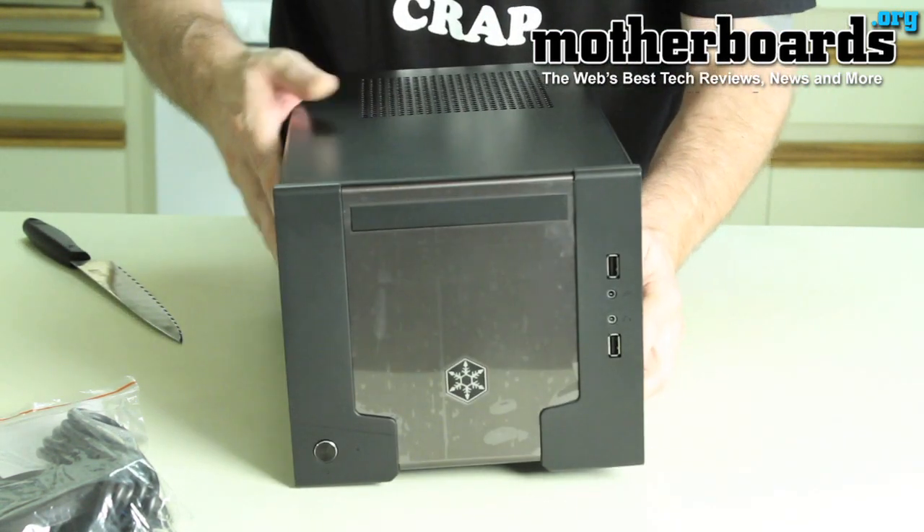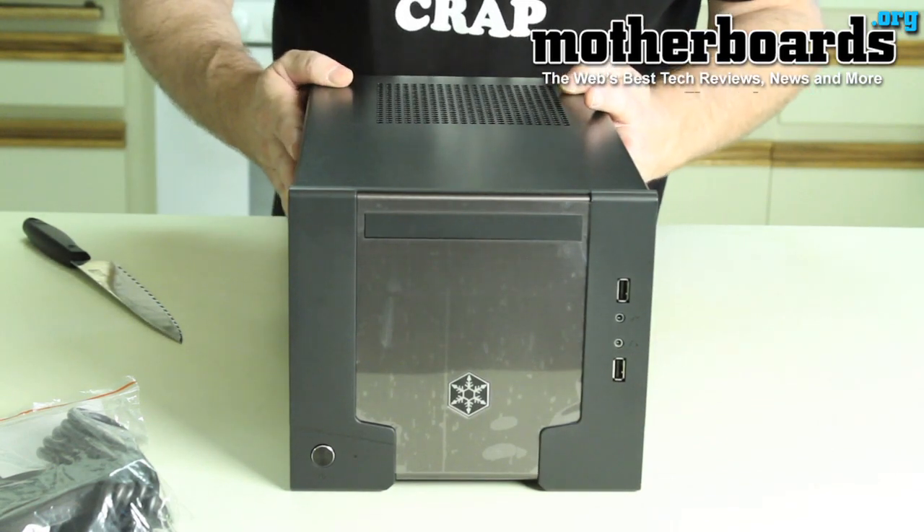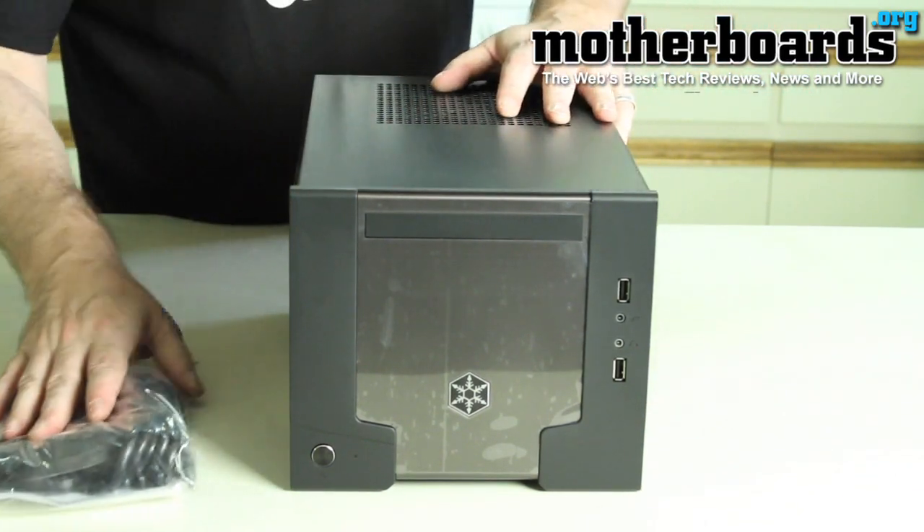That's basically all there is. We'll have a review for you on this, but so far this is the unboxing of this new product. Thanks for watching, I hope you enjoyed it.